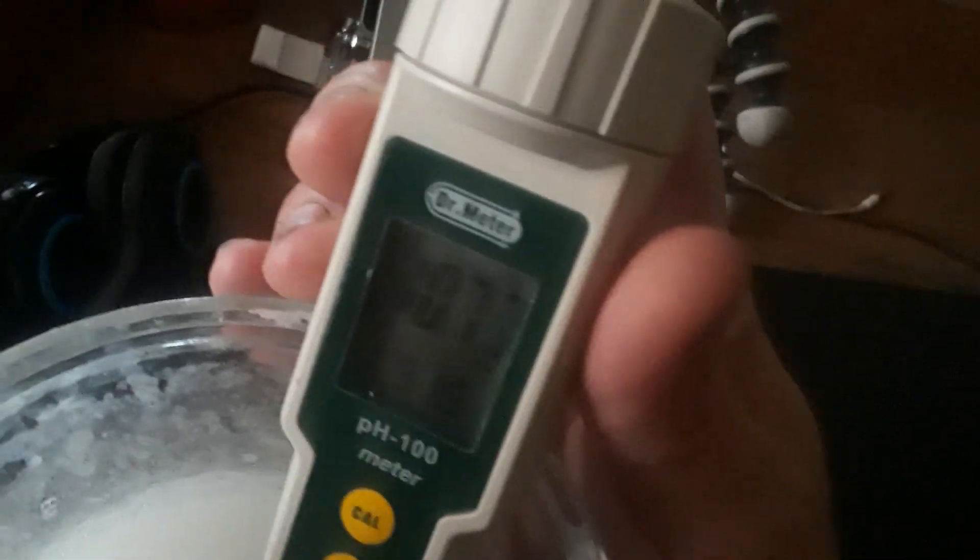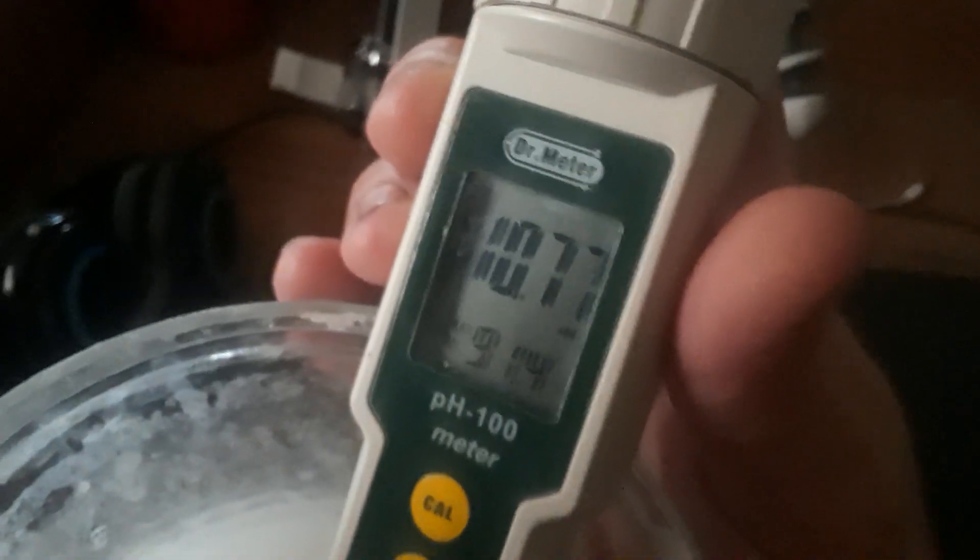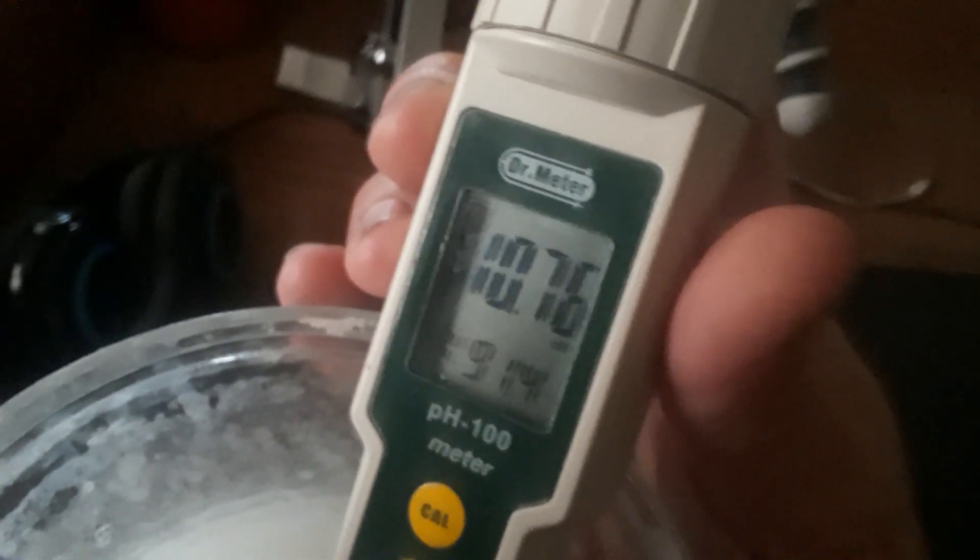What I've learned is if you overshoot while mixing this first preparation to hit 10.78, you don't have to toss it out. Just add some salt.